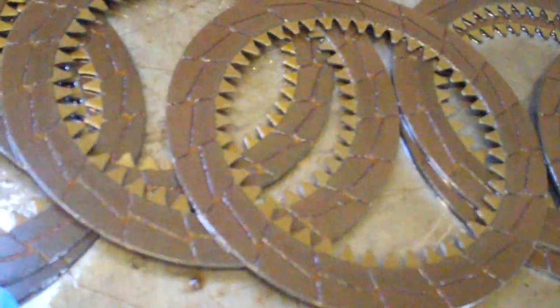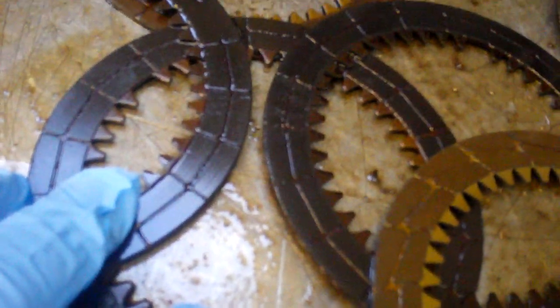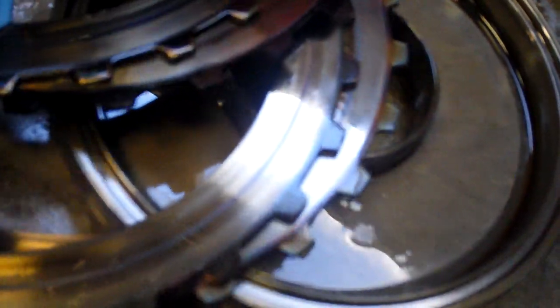You can see how these clutches here are lighter tan color and then these clutches here are just fried. They got extremely overheated and burnt. You're going to need that set of clutches, and we've got some steel drive plates also — steel clutches that are worn, damaged, and burnt that have to be replaced as well.